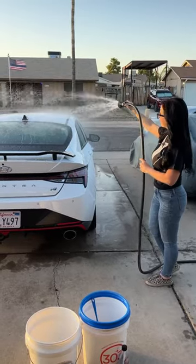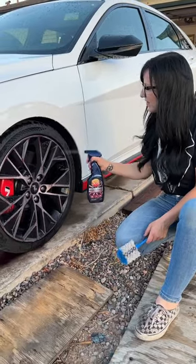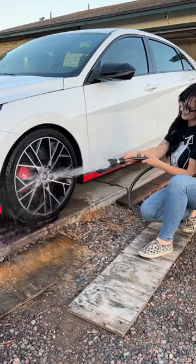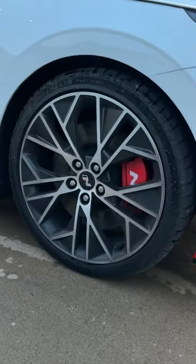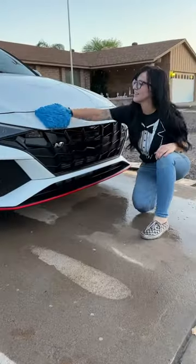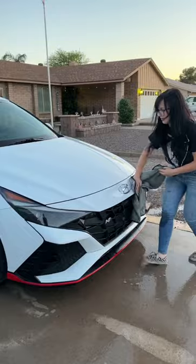Today I'm washing my brand new Hyundai Elantra N. I'm starting here with the wheels with the 303 Heavy Duty Wheel Cleaner — I'm going to spray it, scrub it, and literally just rinse it off. This is the before, and this is the after — no more brake dust. Now I'm going to continue to wash my car with the 303 Car Care car wash, dry it off, and we're ready to go.